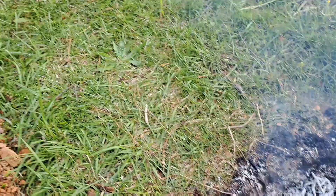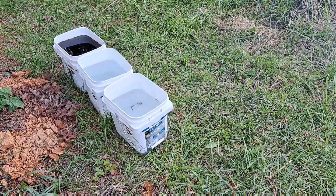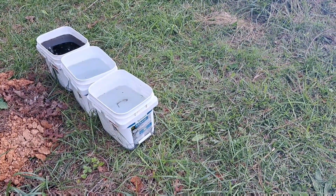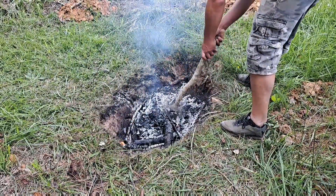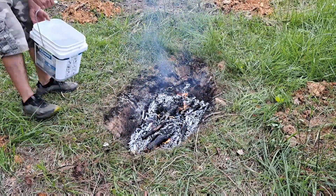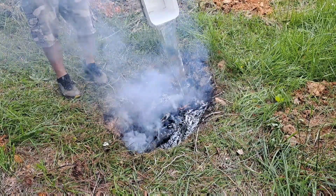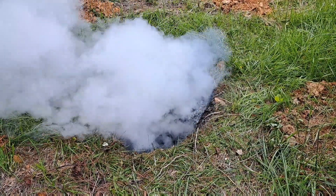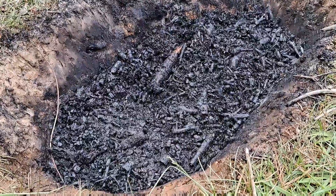I brought over a couple of buckets of water and one bucket of compost tea, just to start charging it as we put it out. And here's the finished product.